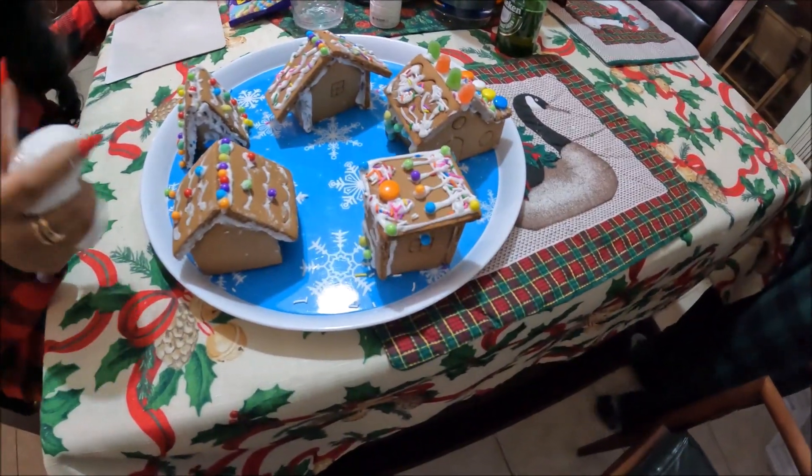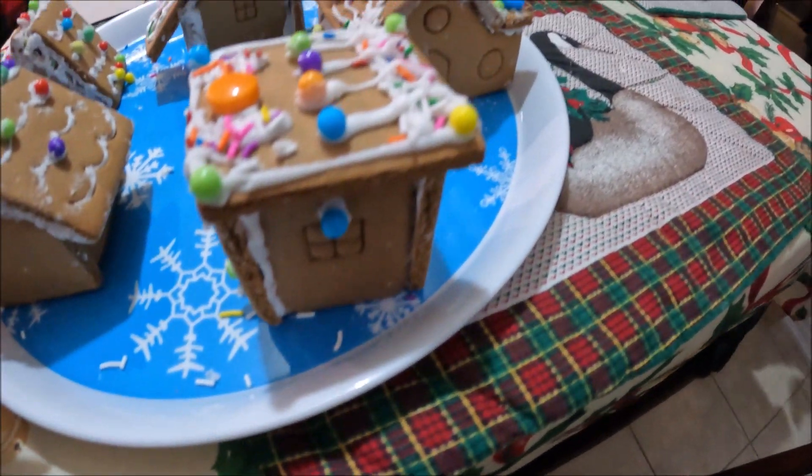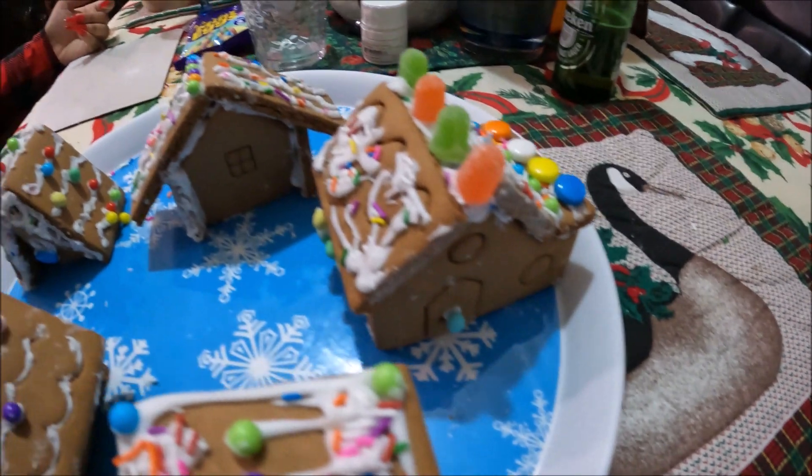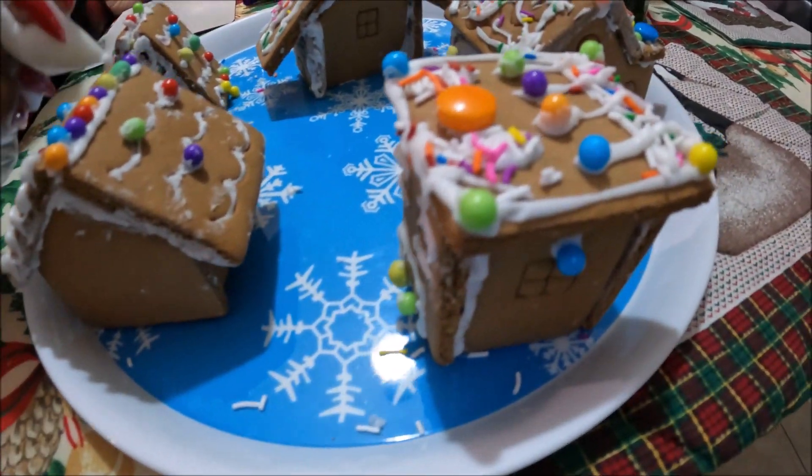Okay guys, these are the finished products — the gingerbread Christmas village. It looks so beautiful.